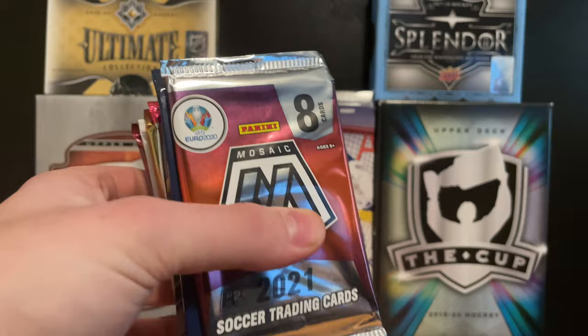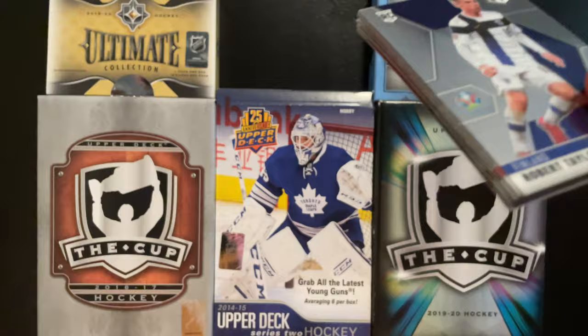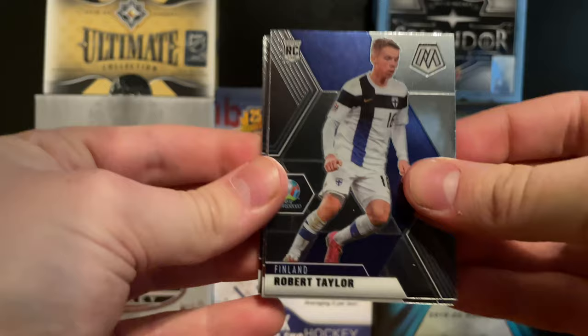I've got my laptop next to me just in case something comes up that I'm not sure about - maybe it's something really rare. Let's get started with the Mosaic soccer pack. I'm a little bit familiar with some of these things but not completely in the dark. I'm just not too familiar with Mosaic so let's get into this.